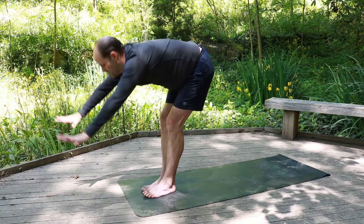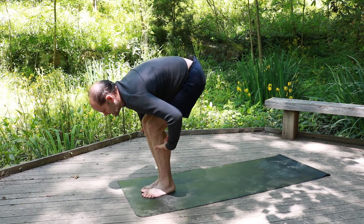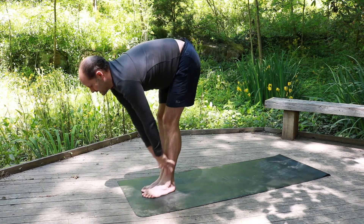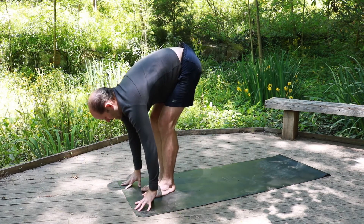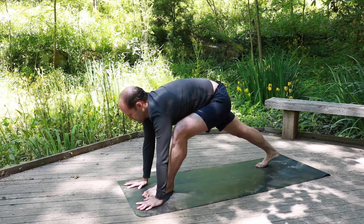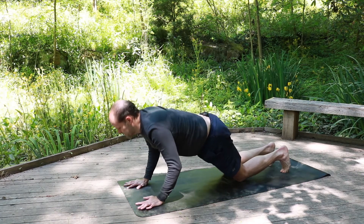Exhale, swan dive, bending at the hips. If your hamstrings are tight, you can bend the knees. Inhale, flat back — you can be here or here. Exhale, fold. Plant the hands, bend the knees, jumping back into plank one leg at a time — right leg, then left. Lower the knees down, exhale down.